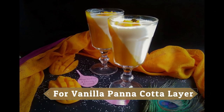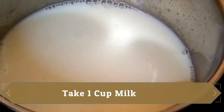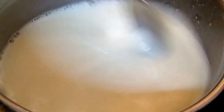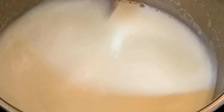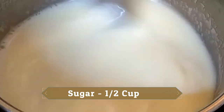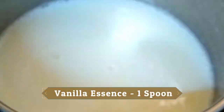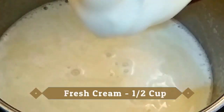Now we will prepare the vanilla layer. We will take 1 cup of milk and half a cup of condensed milk. We will add vanilla essence for flavor and half a cup of fresh cream.